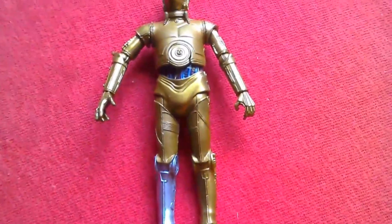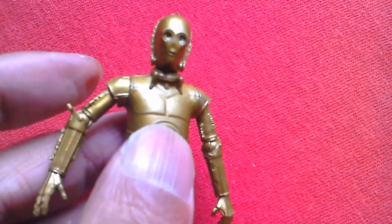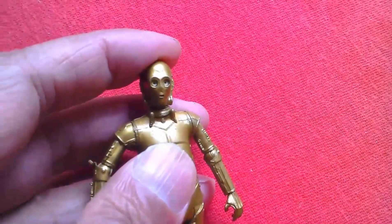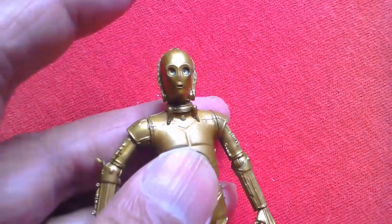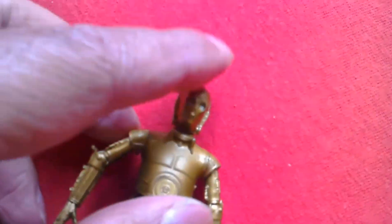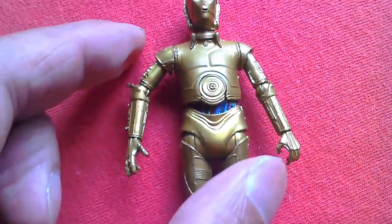When you put the figure back together you've got to be careful with this chest piece — just make sure it clips in, otherwise there are little gaps. I've got it in correctly. The head is quite loose and easily pops off, so you've got to watch that. But the head looks great with those eyes.